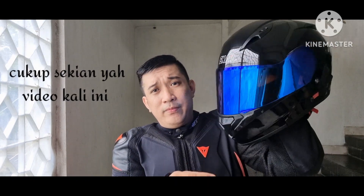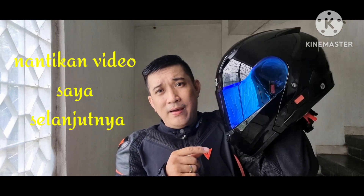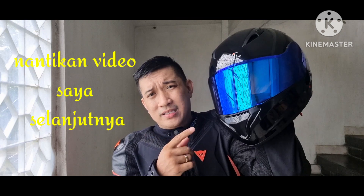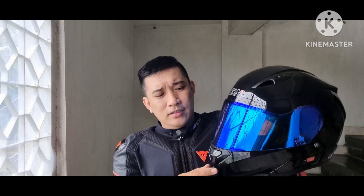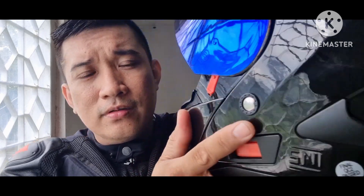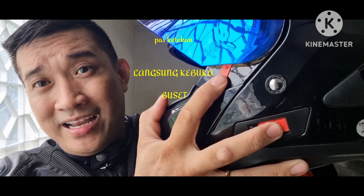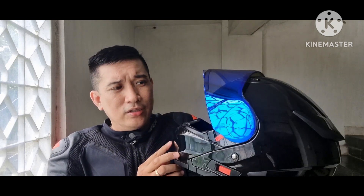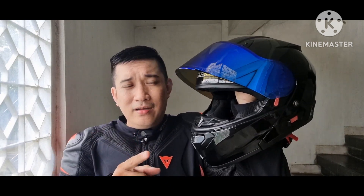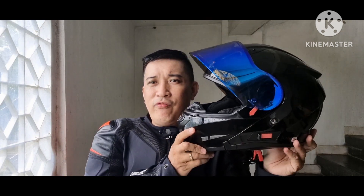Okay friends, I think that's enough for today. We'll discuss this helmet further going forward — what it feels like when actually wearing it while riding, the tasty riding test. Then we'll try disassembling it: all the foam and glass. We'll make a video on how to disassemble and reassemble the visor too, since the system looks quite new and unique. There's a button here — I need to study it more carefully first. Stay tuned for my next videos on testing this helmet while riding.